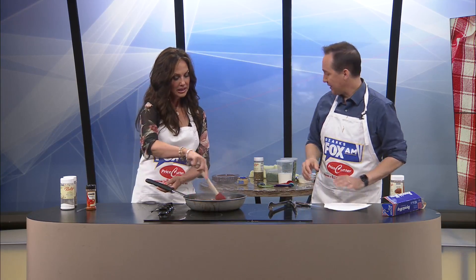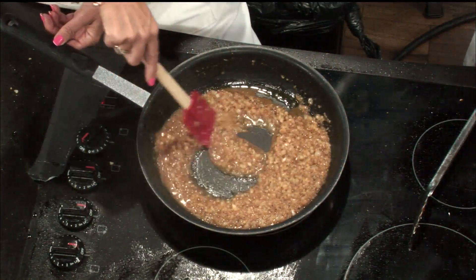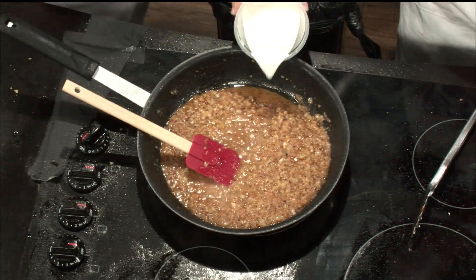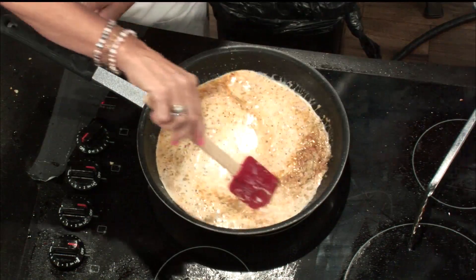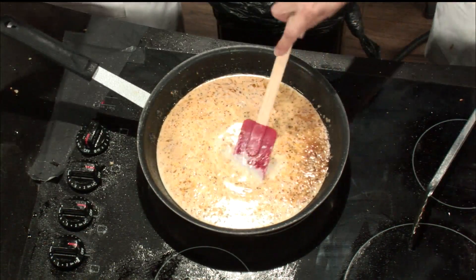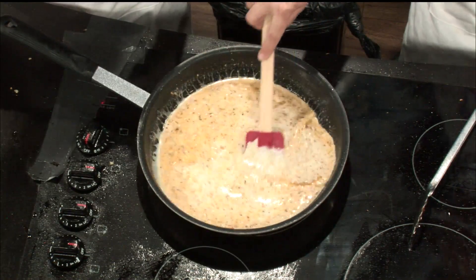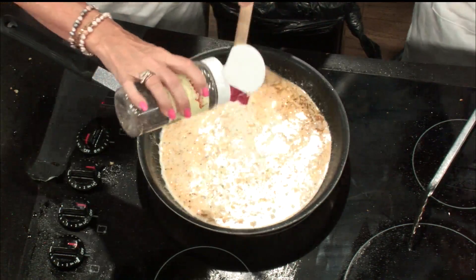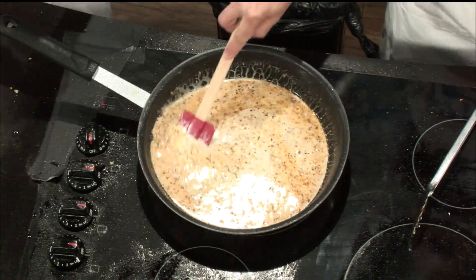Tell me if you think that's reduced enough to where you can add the heavy cream. Yes, I think we add the heavy cream now. We're going to add the heavy cream and bring the creamy sauce to a gentle simmer. And this is to add salt and pepper, which I think is just to taste. Oh, I love this. Can I turn the heat up a little bit now? Sure. If you want to keep stirring, I'll add just a little bit of salt and pepper. Okay, just add a little salt and pepper and we're going to bring this to a simmer.